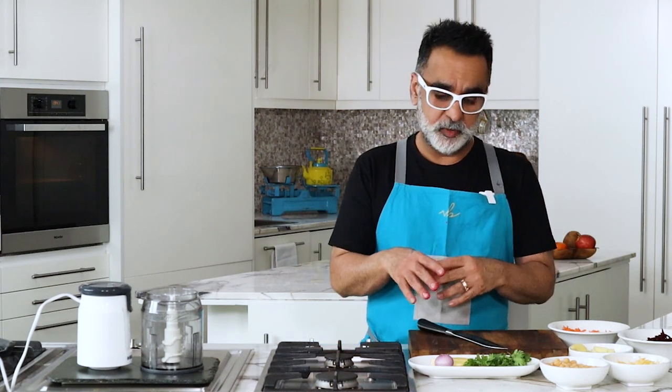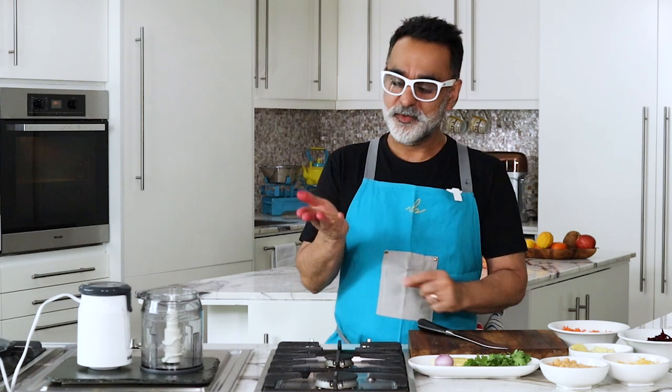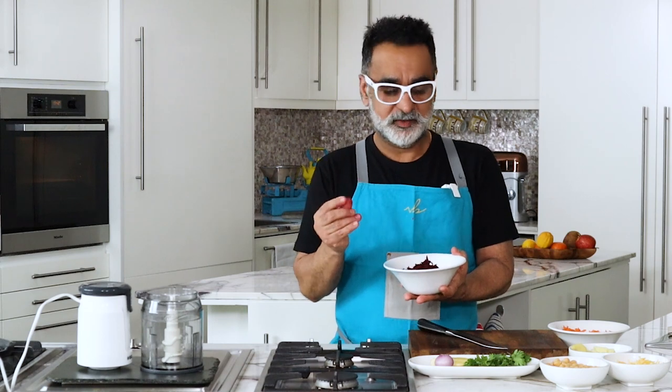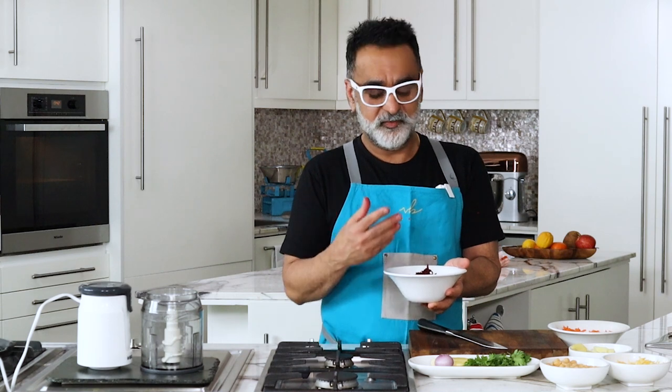Before we start cooking, I want to run through all the ingredients. You may notice my hands have gone pink — that's because of this vegetable, beetroot. However much I love beetroot, the worst part is it really dyes your hands. That's the natural pigment — the only drawback. Other than that, I think it's a sensational, very underrated vegetable.